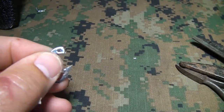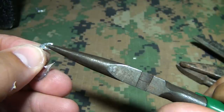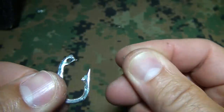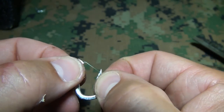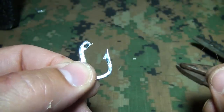Once you get the hole made, take your needle nose pliers and make sure you don't have any sharp edges for your line. Now you have a small hole where you can run your fishing line through. It is strong in this direction, so at least it will get you going — especially if you run out of fish hooks.